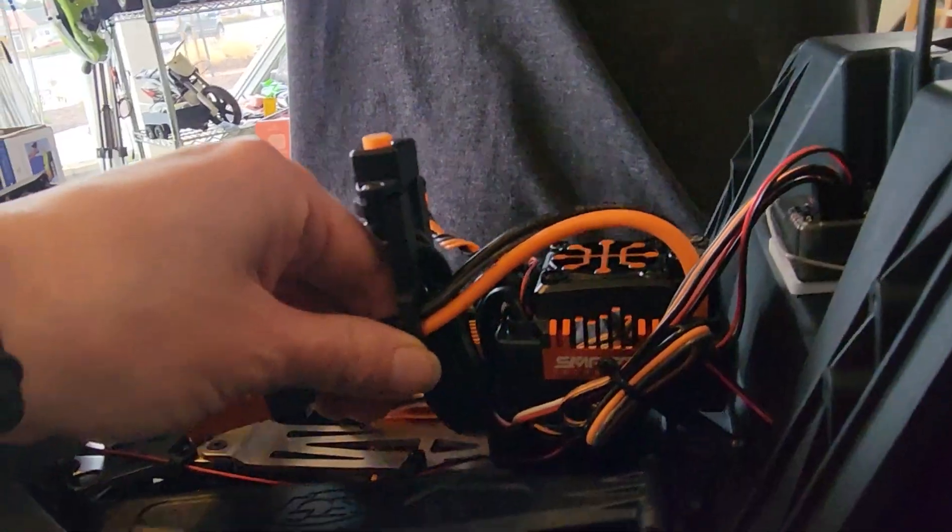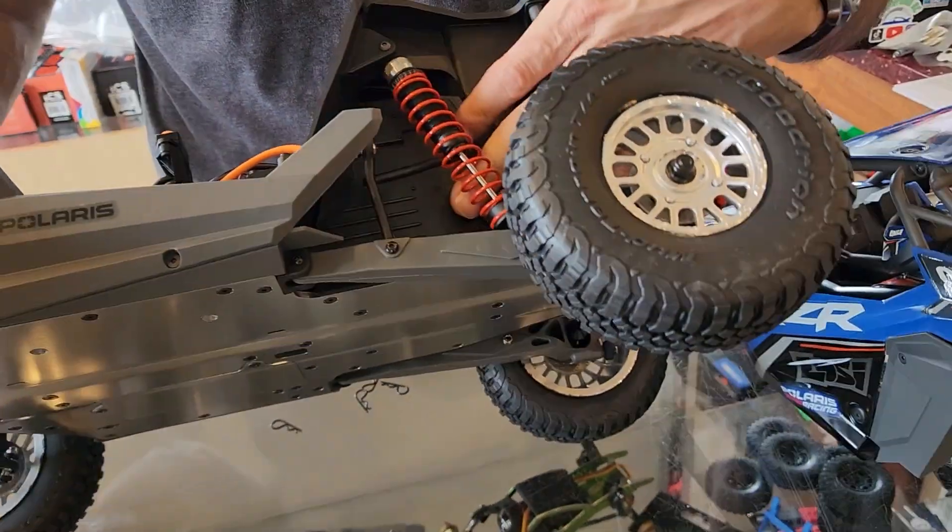It has a full dash inside — you can actually see the dash in there, which is super cool. It's also got the actual Polaris bed and a fake motor on the side, and it has sway bars on it.